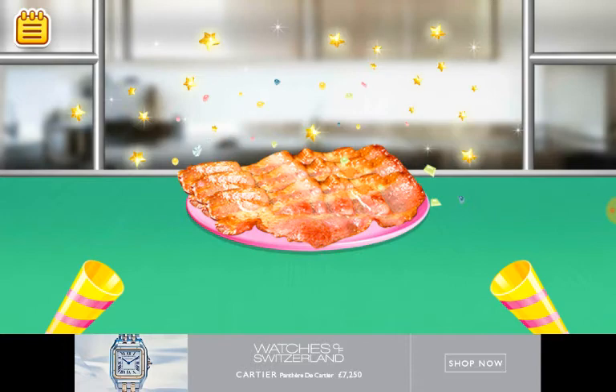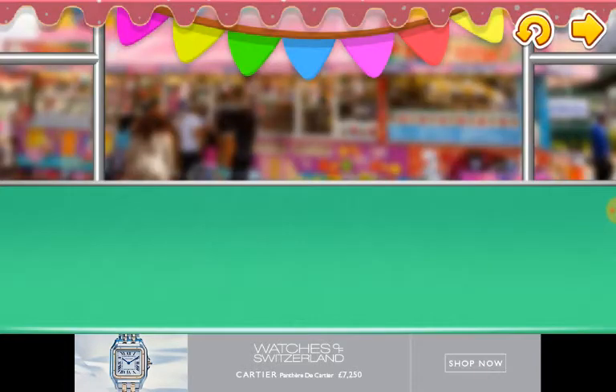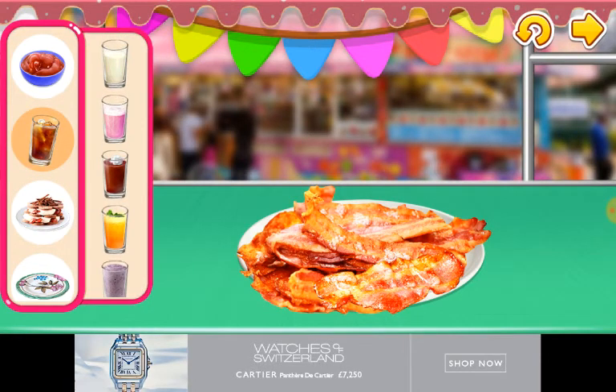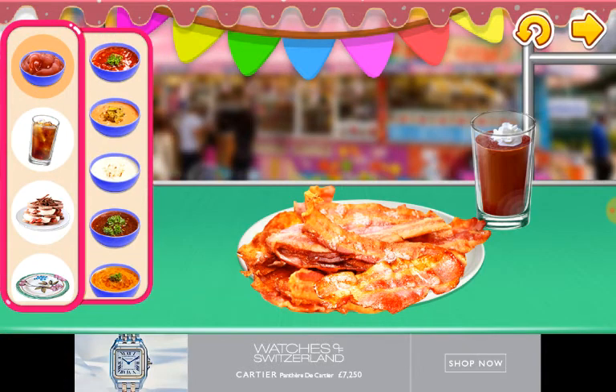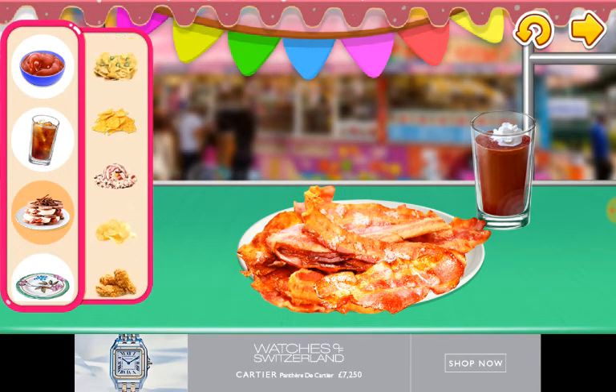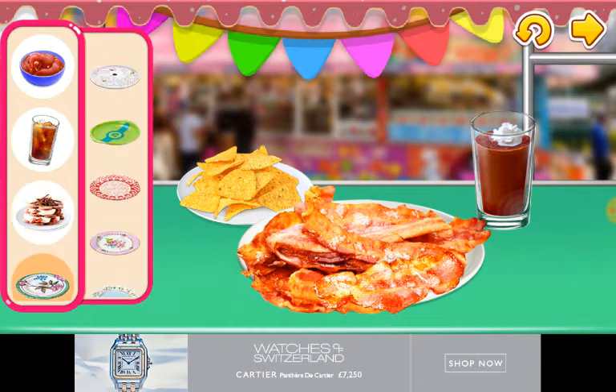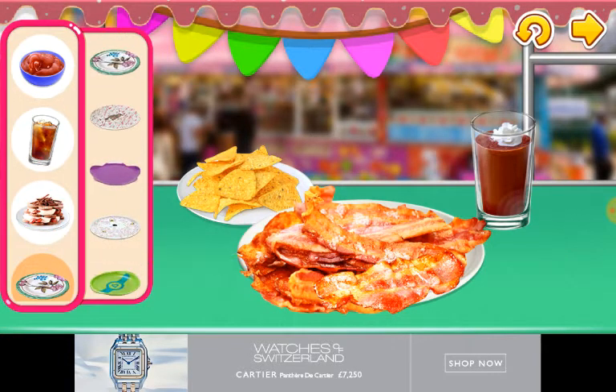Yeah, now you celebrate! That's bacon. Before it was just — also, I don't know. Get a drink. Is there anything that — I know what it is. I'll get some chips. Give it a nice looking plate. Done!